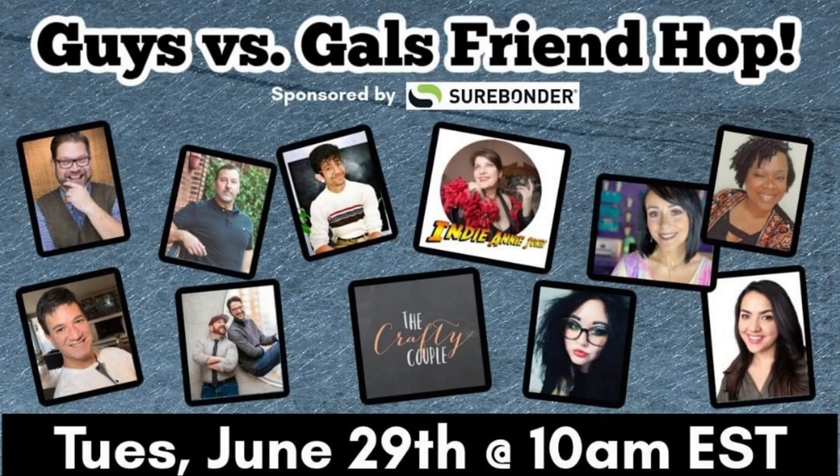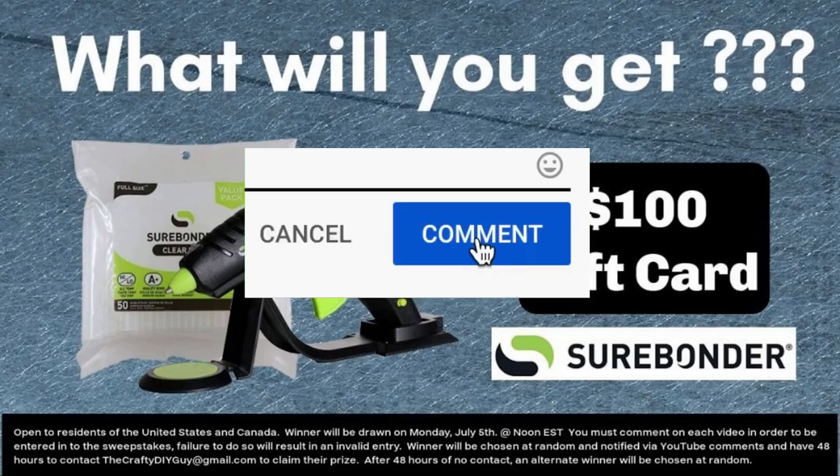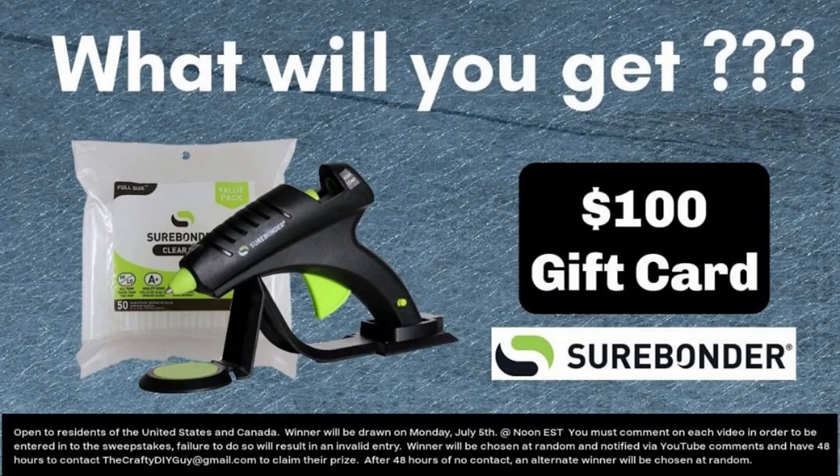Don't forget, this is the Guys vs. Gals Friendly Hop — click on the link below. And also don't forget, there is a prize pack today from Surebonder. Comment on each video to be entered. Good luck — I'm crossing my fingers for you.